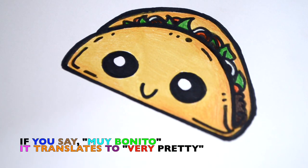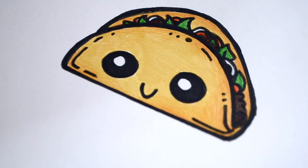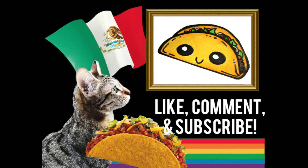Wow, our taco looks muy bonito — I love it! He looks scrumptious, I can't wait to take a bite out of it! Thanks for watching everyone, and I hope you have a terrific Taco Tuesday. We'll see you tomorrow, bye!